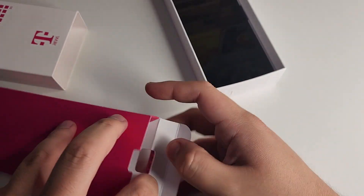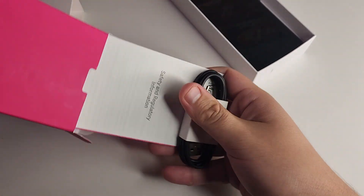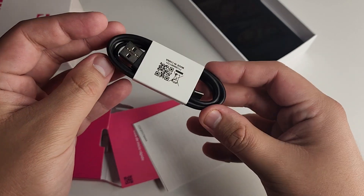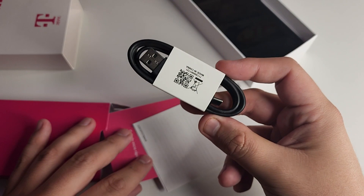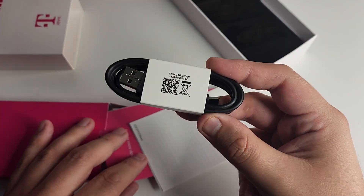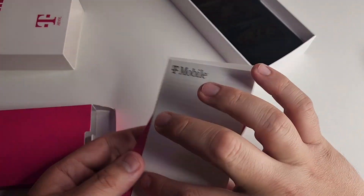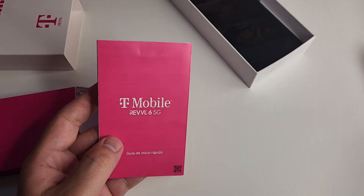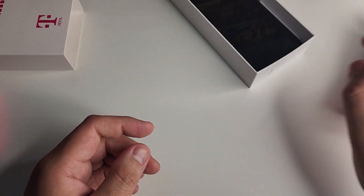Inside the box we have our papers and information. We have our USB Type-C data cable, which is used to transfer data or charge your device. There's no wall charger inside the box, so make sure you buy one separately. We also have safety and regulatory information, terms and conditions, and the Revel 6 5G quick start guide.